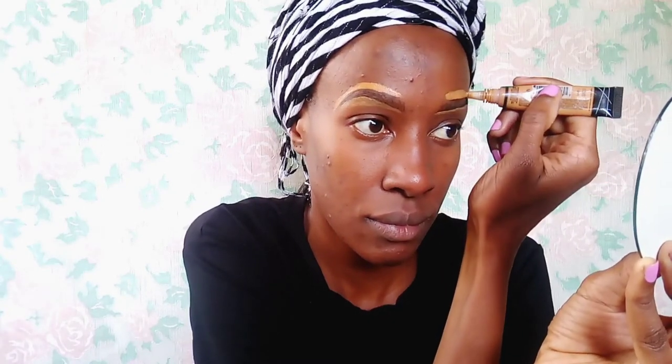So defining my brows basically means above and below, using it as a highlighter so that the brows can pop. The purpose of concealer is usually to remove any discolorations, or it can also be used as a highlighter. When I apply the lighter shade of concealer, the eyebrows are more visible as you can see.